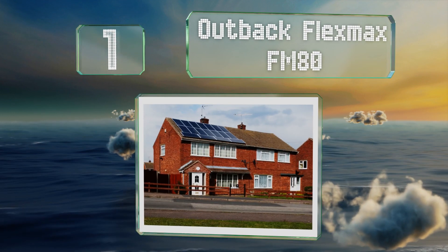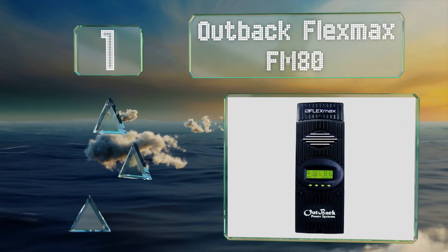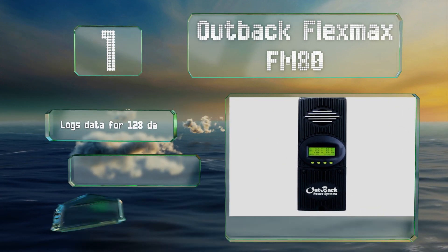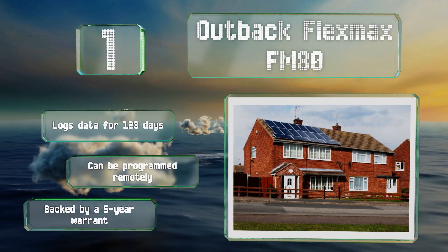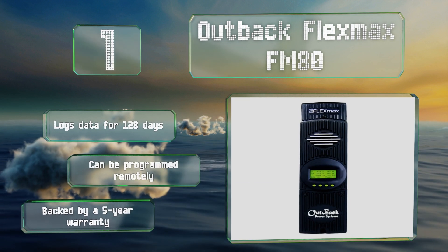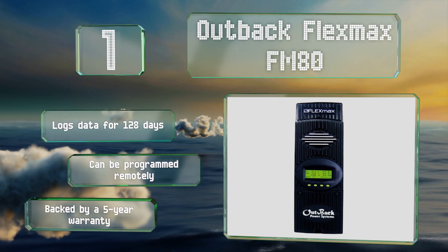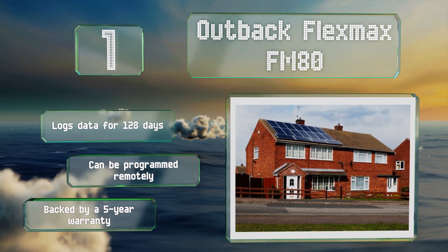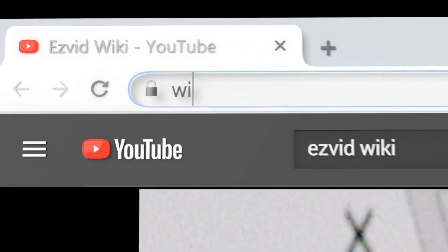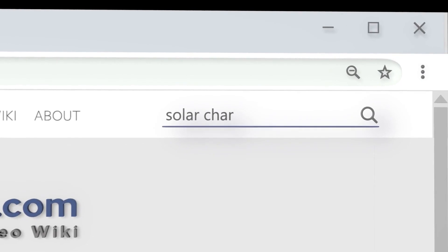Coming in at number one on our list, the Outback Flex Max FM 80 is designed to increase your photovoltaic power yield by up to 30 percent when compared to many non-MPPT devices. Its handy backlit screen features an 80-character display and shows the current operational status. It logs data for 128 days and can be programmed remotely, and it's backed by a five-year warranty.